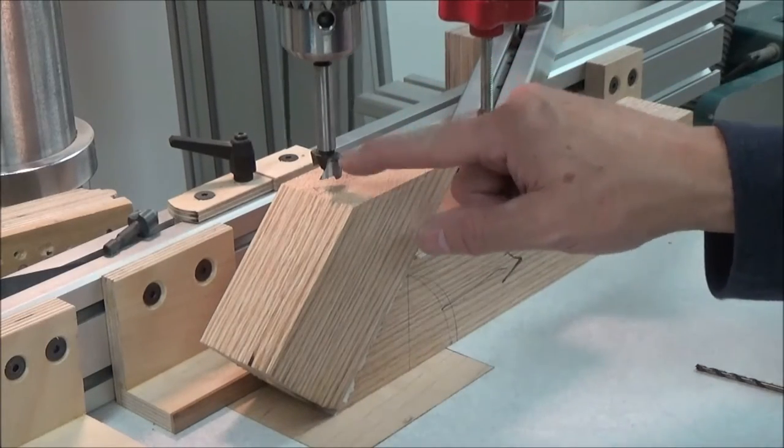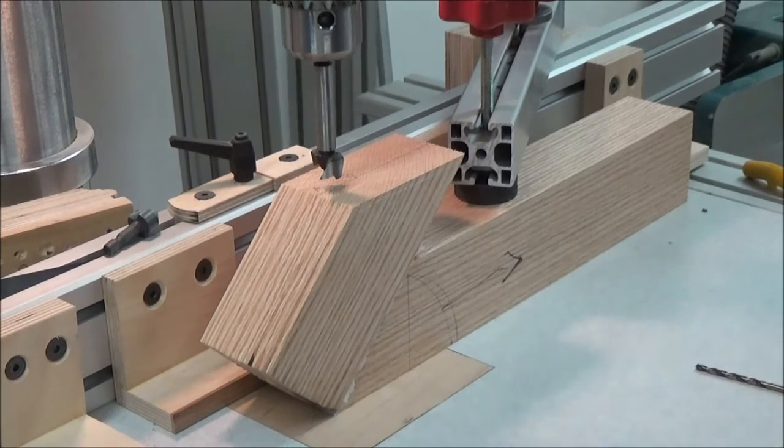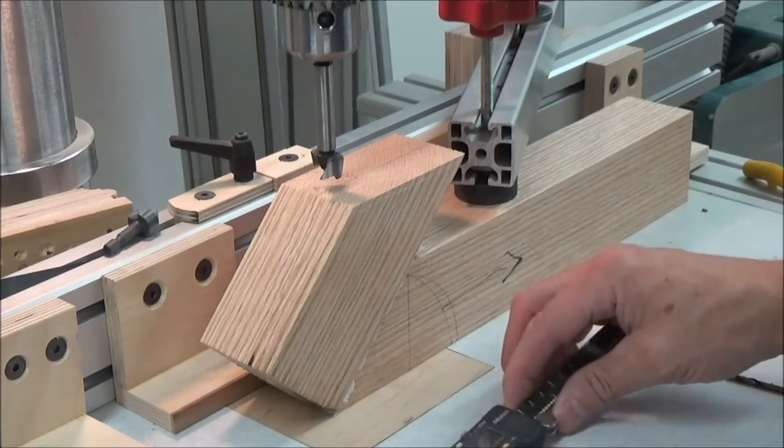We're working on position A here, 7/8-inch hole, 5/8-inch deep. I've got my indicator here, my digital caliper set to 5/8-inch.